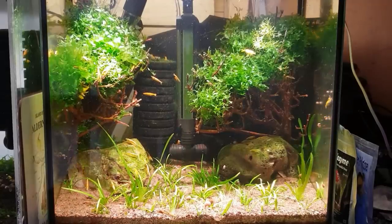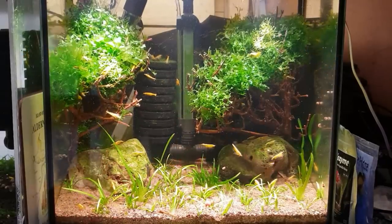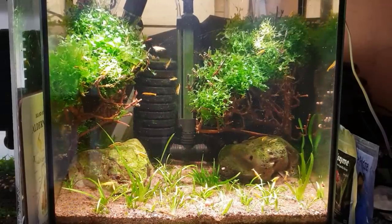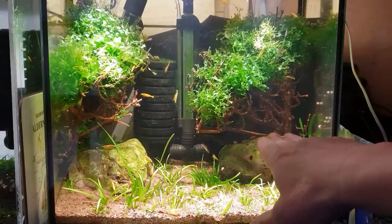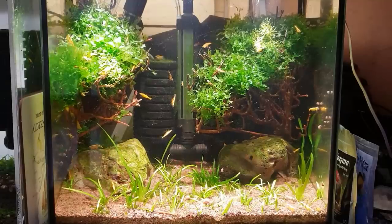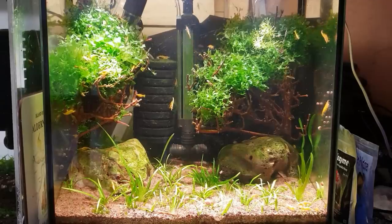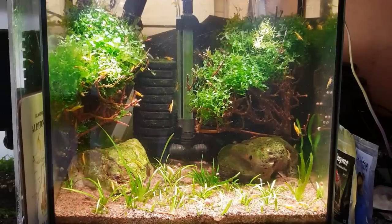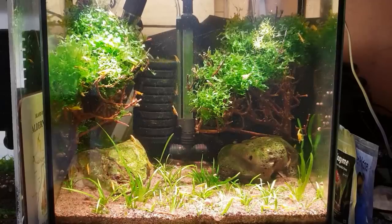People say 'what do you keep these at?' and I'll say the parameters and they'll say 'wow, if I kept mine at that they'd be dead.' The reason is I've kept them in these conditions for so long, breeding them and breeding them in the conditions here in South Wales. With this tank, I warm the water up — we've got very low TDS here in Wales, it comes out the tap at around 60 to 70. That'll work here but other places it won't because you've got harder or softer waters. The bottom line is: stick to what works for you.